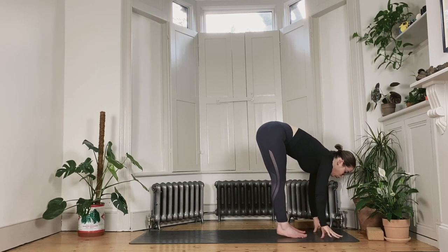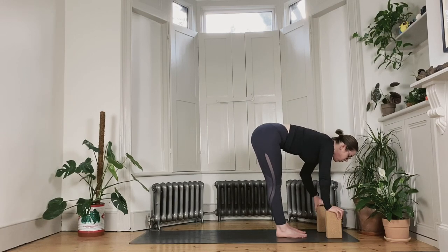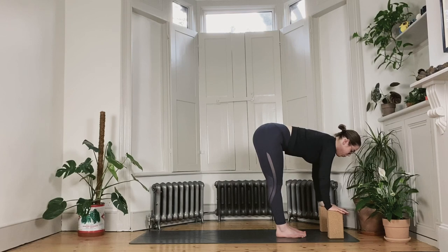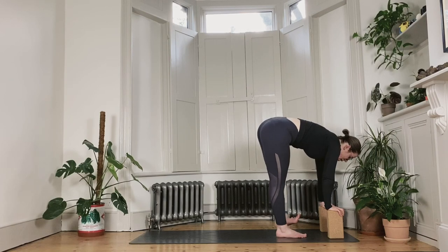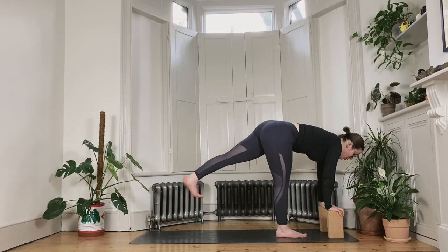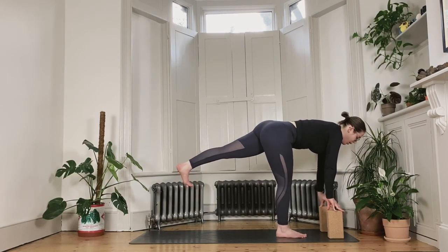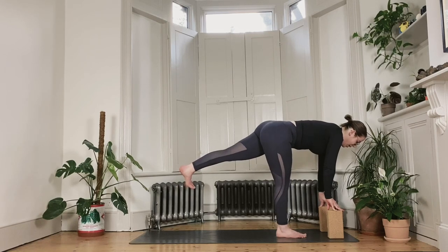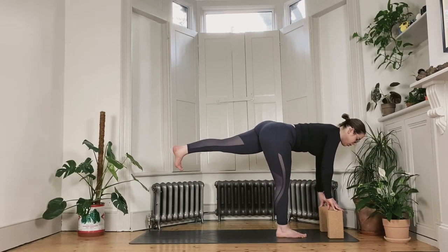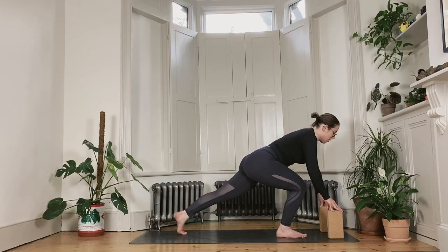Inhale to lift the spine again. Yogi's choice: fingertips tented under your shoulders, or bricks on the highest setting to allow you to lengthen the spine forward — the crown of the head is long. We shift our way into the left foot so we can flex the right toes towards the face. Maybe we're able to retract the entire right leg so we float it off the floor, and then gently start to press the foot back towards the back of the mat, right pinky toes towards the floor. The hands are becoming ever lighter. Stay a little bit longer, contracting the outside of the left hip into the center line of the mat with the spine nice and long, center of the chest aiming towards the floor.